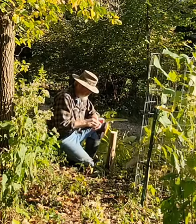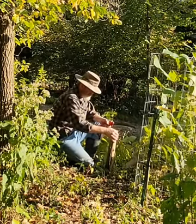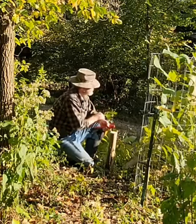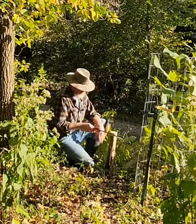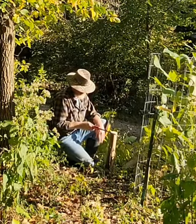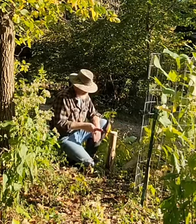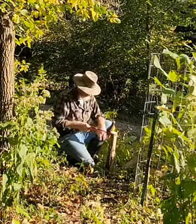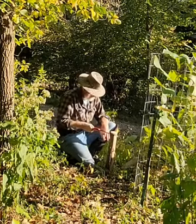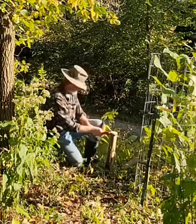I don't need to use the chainsaw to do this, and that's because the wood of the pawpaw is so soft. The tree, as you can see, is getting ready to go dormant. Now I'm going to do another cut, but at a little bit of an angle so we have water runoff — the stump won't rot as quickly doing it this way.